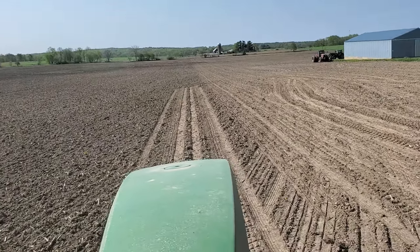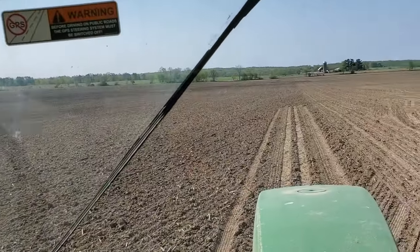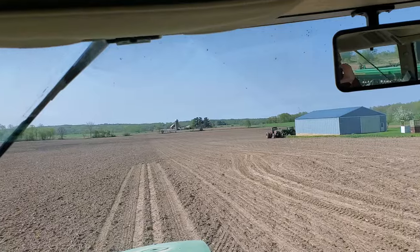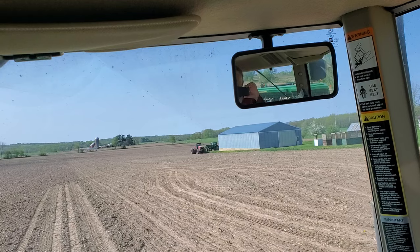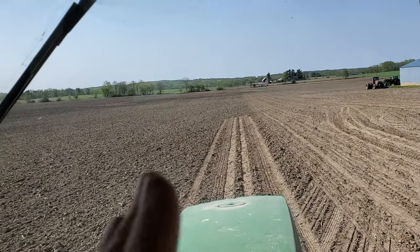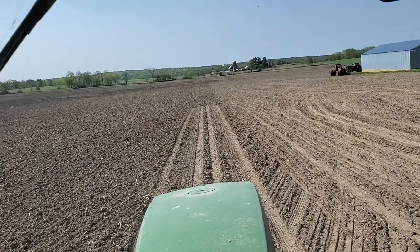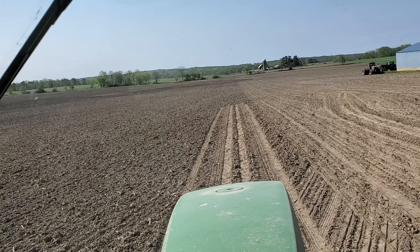I'm out here shooting a video of drilling oats and clover. This is the third or fourth day I've been doing it and I've covered about 95 acres. I've got another 40 to go. What you're looking at is a 50-acre field — I've done in front of me and to the right of the tractor, about 18 acres. And there's 2.4 acres per hectare for my international friends.